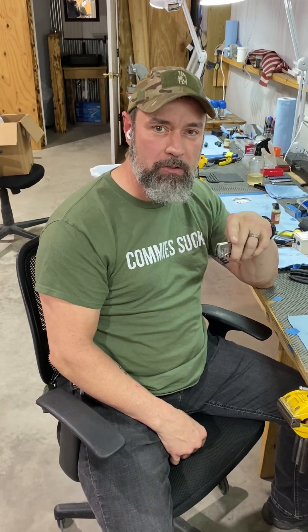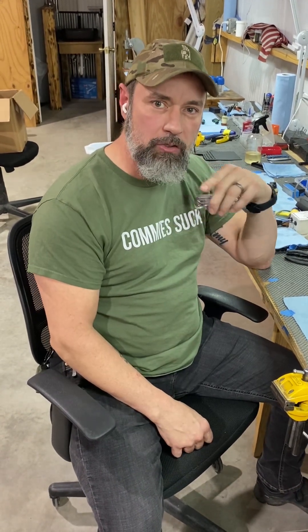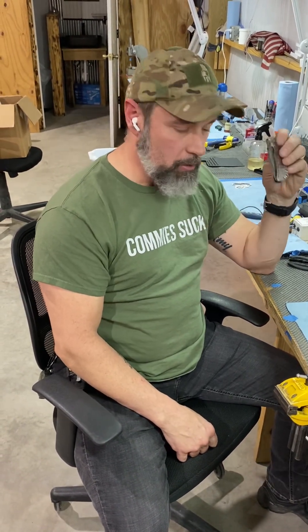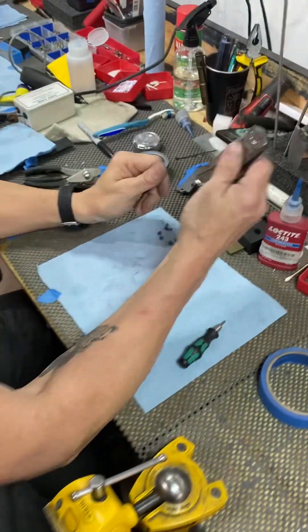What's up knife freaks! We've had a few questions about disassembling the knives, particularly taking the thumb studs off since we got our new titanium hardware kits. So we're gonna do a little video and show you how to do all that good stuff.